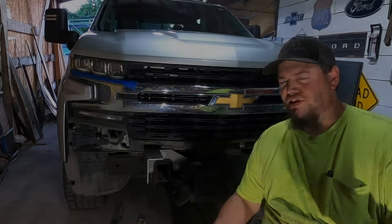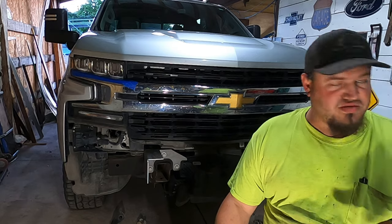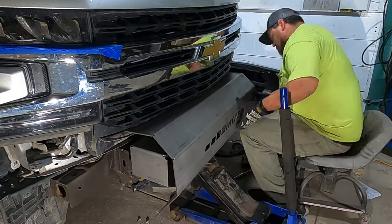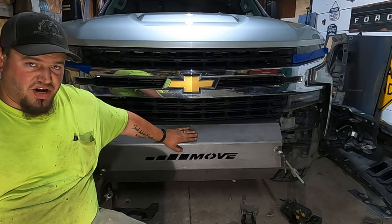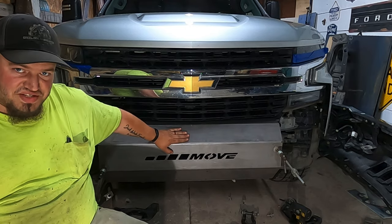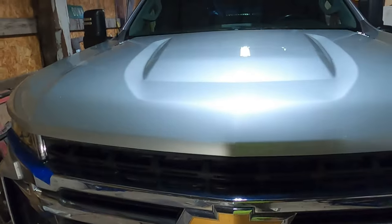I put the hood latch back in because if I didn't, it probably would have come back to bite me. Now I'm going to hold up this center Move piece and see how it looks. This piece and the mounting brackets are probably the most important piece of the entire bumper because everything else is built off this. So always, always, always make sure that your bumper is centered with the grill and the rest of the truck.